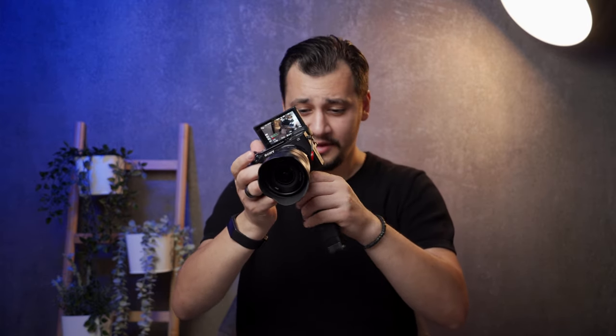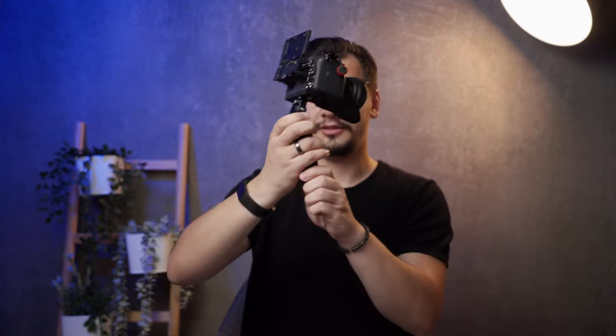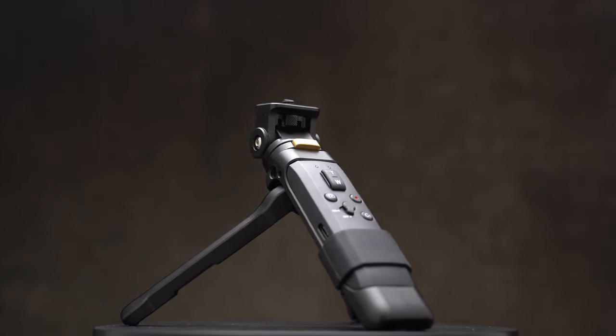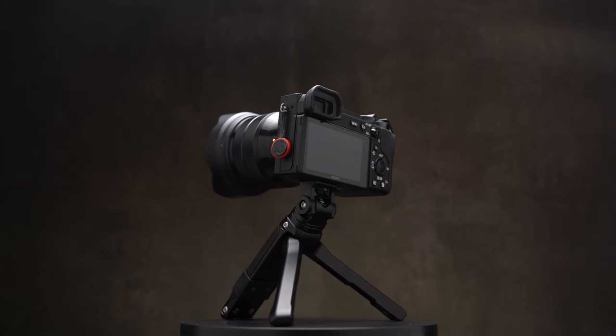Now jumping to the Mini tripod grip — let me set this up and show you how to use it. As you can see, I'm now using the Mini tripod grip, and personally I like it more than the selfie stick because it has three legs and can be fixed on surfaces. It's a bit heavier than the selfie stick because it's made of metal to hold the camera safely on its own.